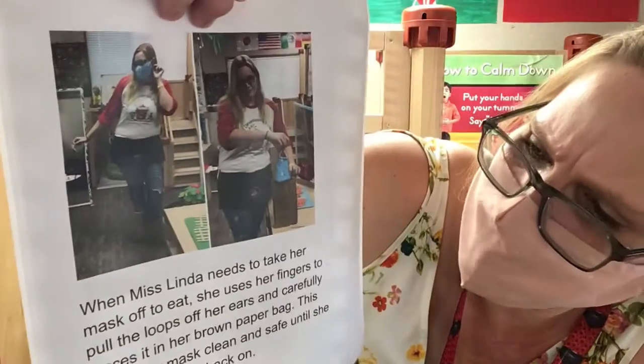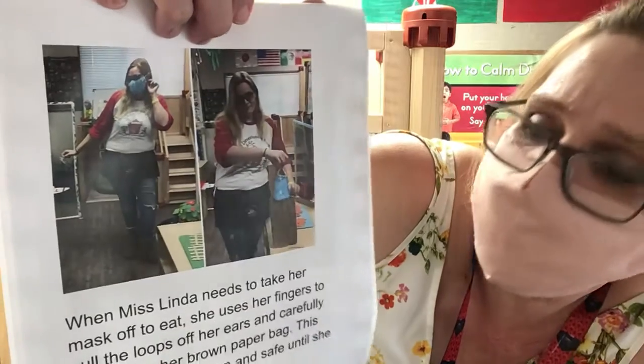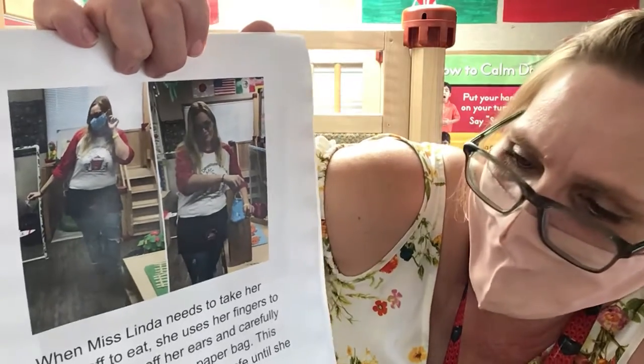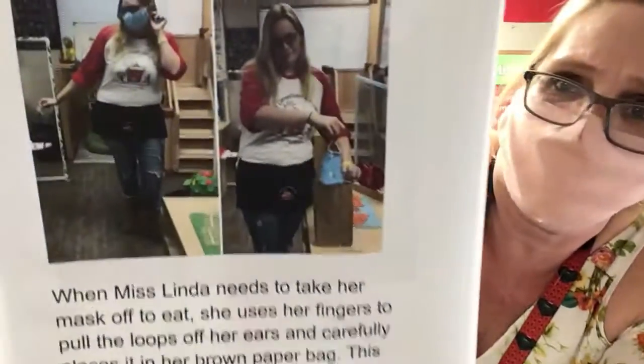When Miss Linda needs to take her mask off to eat, she uses her fingers to pull the loops off her ears and carefully places it in her brown paper bag. This keeps her mask clean and safe until she's ready to put it back on.